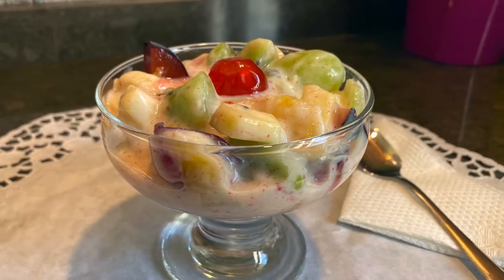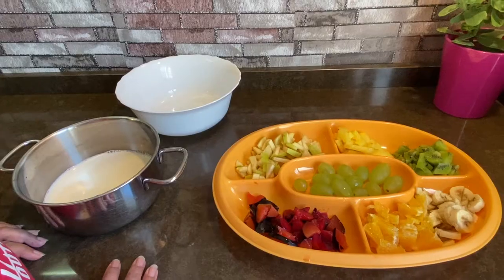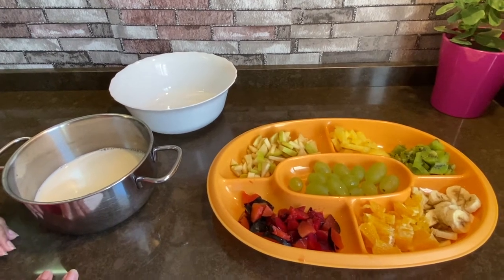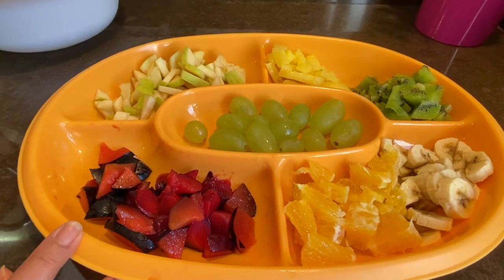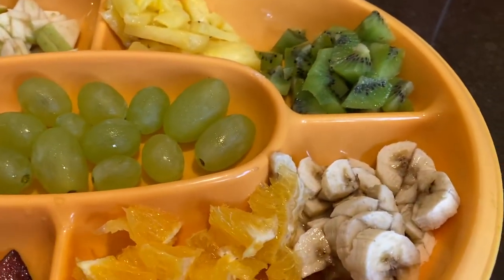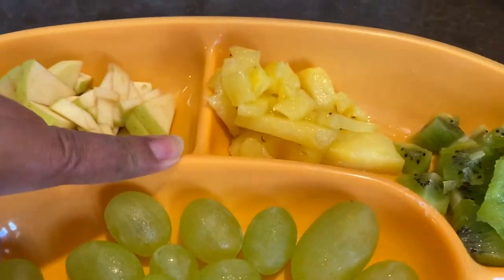Fruit salad is a good food salad. There is a red plum, a brown plum. There is an orange and a brown plum. There is a pear, a pineapple.